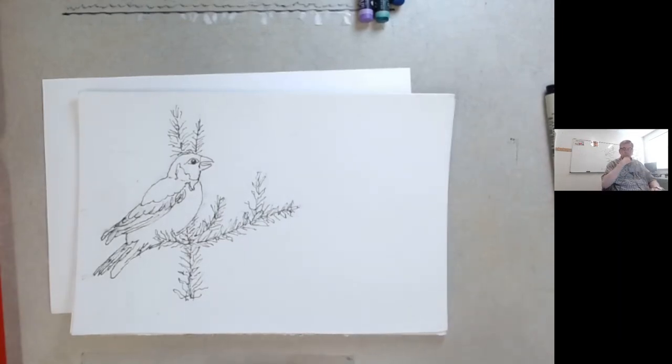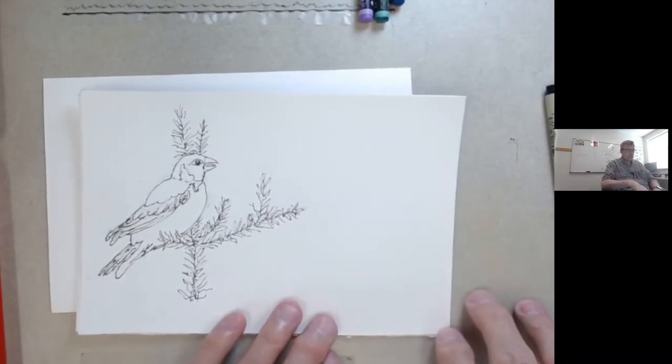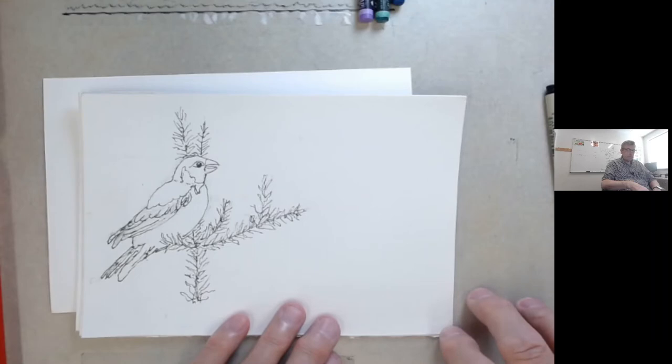Hi everyone. Thanks for joining us today. It's Grandpa Butler. We're going to do a little watercolor with permanent ink etching in it.